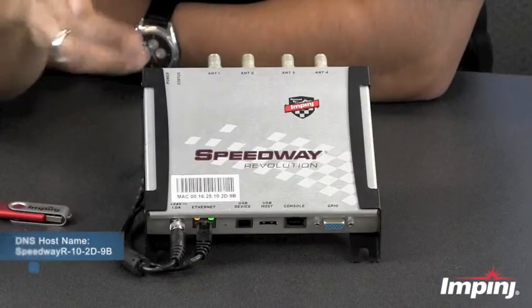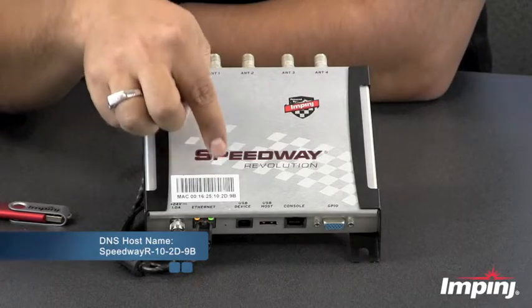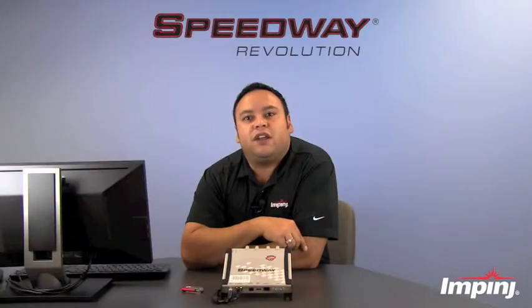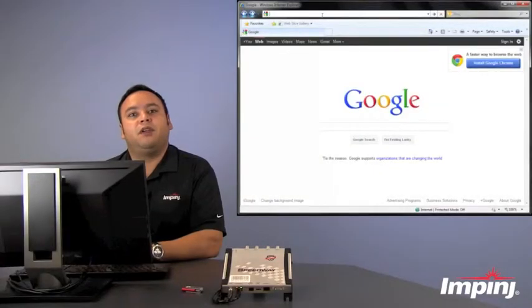In the case of this reader, we'd be looking at SpeedwayR dash 10 dash 2D dash 9B. Let's go ahead and get started. Now that I've got my web browser open, let's go ahead and connect to that web management interface.